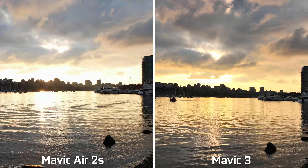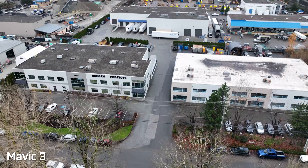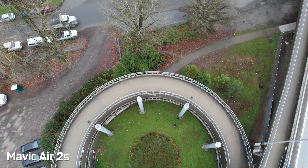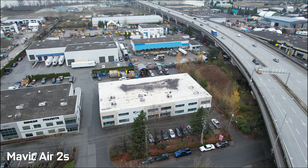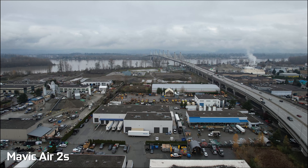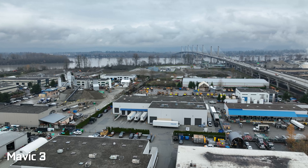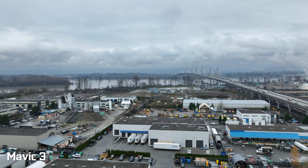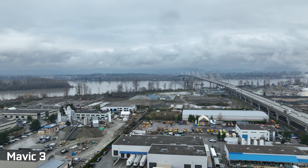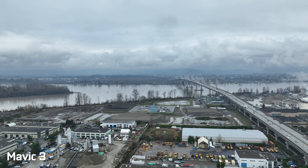My initial impressions of the footage coming out of both drones are that they actually look fairly similar. They shoot similar resolutions. In fact, the Mavic Air 2S can shoot slightly higher resolution at 5.4K at 30fps versus 5.1K on the Mavic 3, but the Mavic 3 can shoot that resolution up to 50fps and 4K at 120fps versus 60fps. In terms of the initial quality coming out of both drones, I think they do a fantastic job of reproducing some great-looking aerial photography.